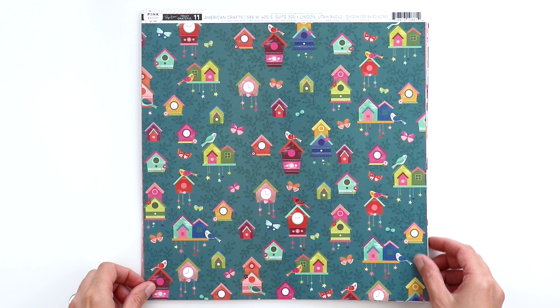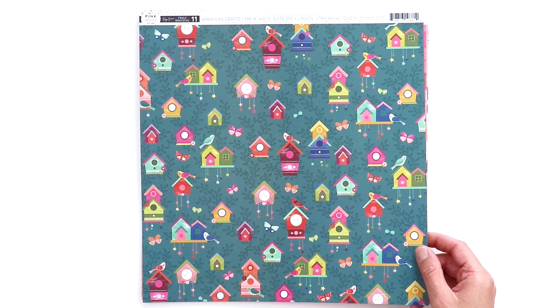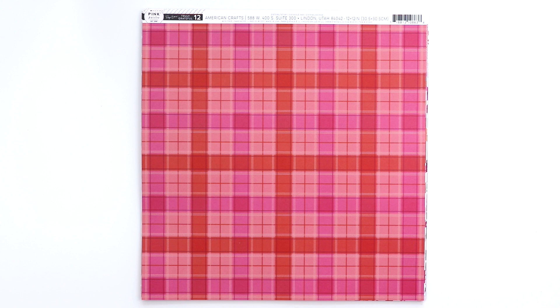Paper 11 has all these cuckoo clocks. We visited a cuckoo clock museum in Germany once upon a time, so this paper will be perfect for that. And on the back side is a really great pink B-side. Plaid is coming back — so this is great for fall, even great for Christmas. I envisioned using this paper with my December Daily.